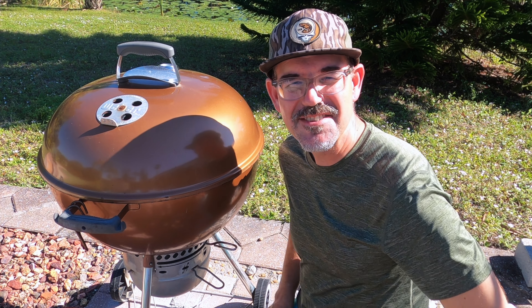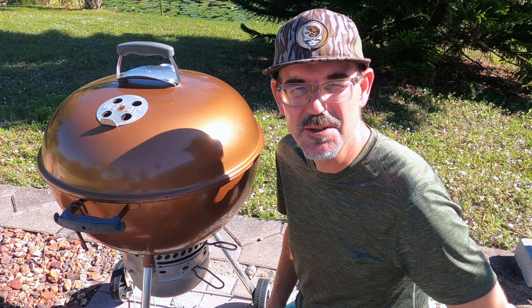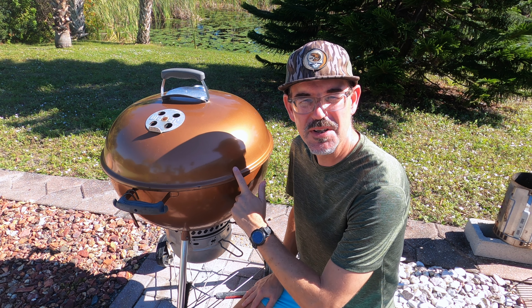Oh hey, I didn't see you there. How's it going? Welcome to Barlow BBQ. Caught me cleaning out the grill here.